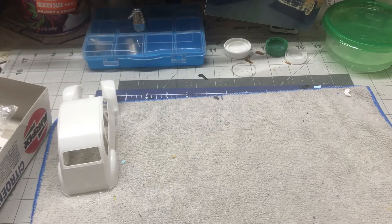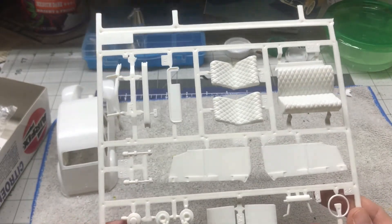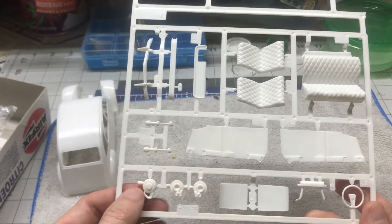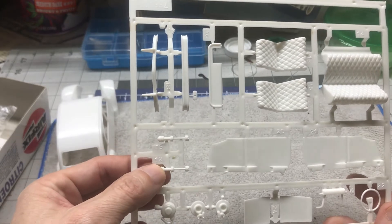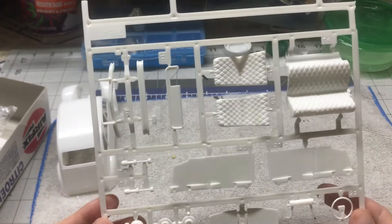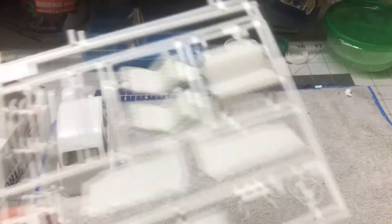Next looks like we've got mostly interior parts — we've got the seats, the interior door panels, it looks like the brake discs, bumpers, maybe shocks there, air cleaner maybe, and the steering wheel. So there's that sprue.